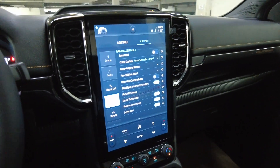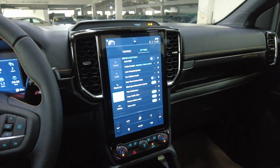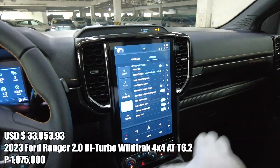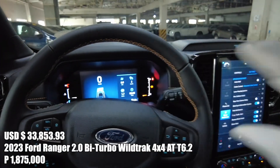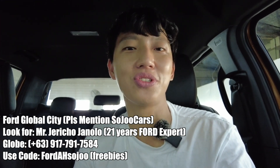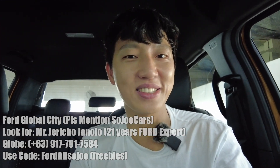Please do watch Part 3 if you want to watch the tech, the interface and the interface controls. So that was the interior. Please do contact Mr. Jericho here in Ford Global City — he has more than 22 years of Ford experience, so he's the best person you can ask for guidance. I'll see you in the next video. May your dreams come true. Adios!